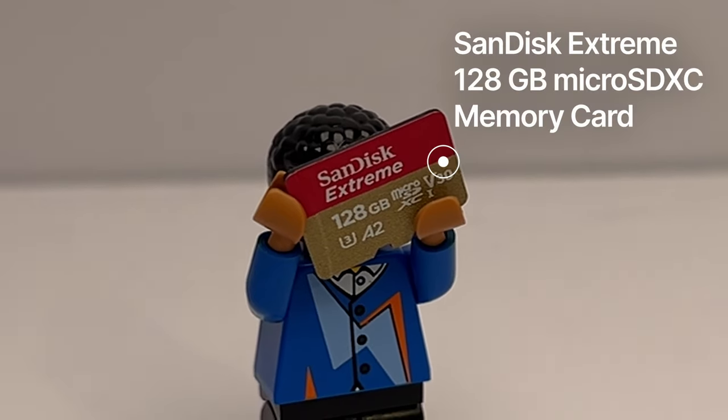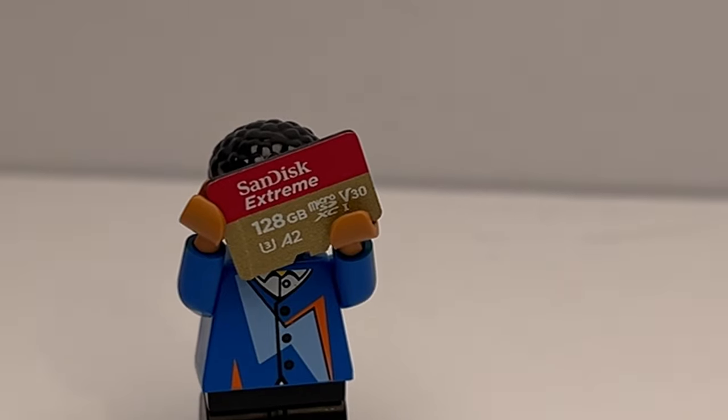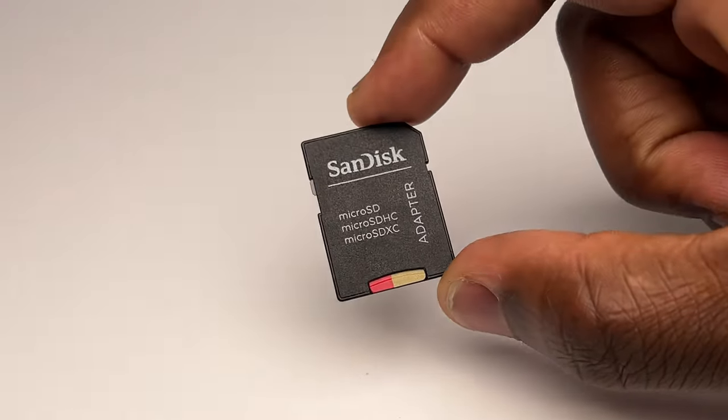If you get one of these quicker SD cards, like the SanDisk 128GB micro SDXC card — which fits into this adapter — you'll definitely be future-proofing yourself if you end up upgrading your camera in the future.